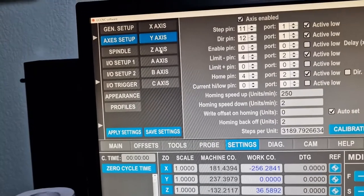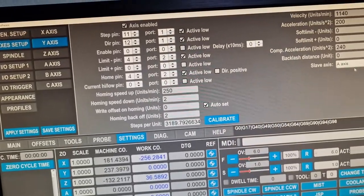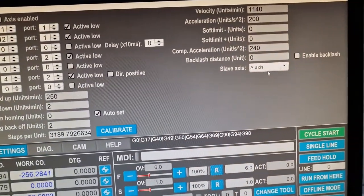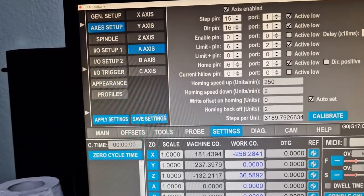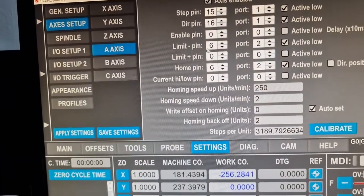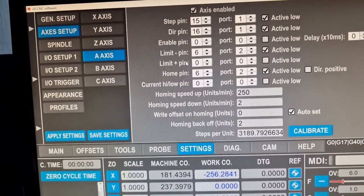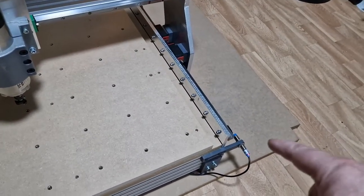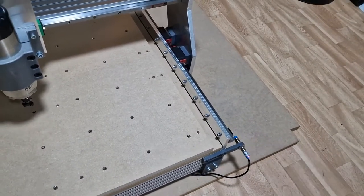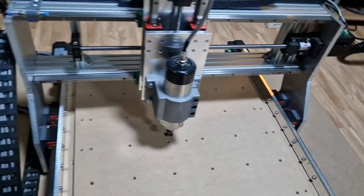We have the X, the Y, the Z, and the A axis. In the Y axis, we have the A axis in slave mode, but the A axis has its own limit switch port. So when homing, we have two different homings — for the Y axis and the Y-A axis — so that we have squareness of the machine.